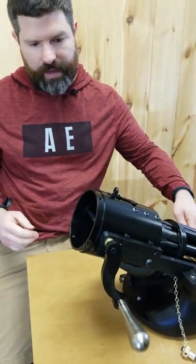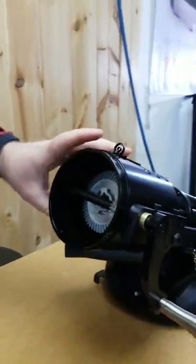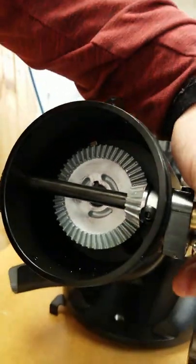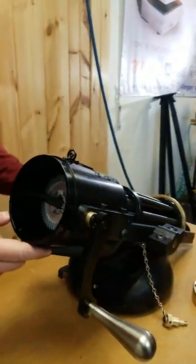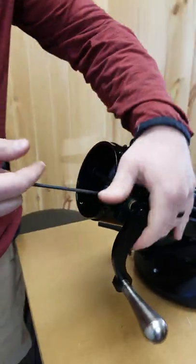If you look at the back side of your Gatling gun, you're going to see that you have your main gear and then your smaller gear for the crank handle. You're going to have this bolt that you're going to want to remove — that's where our 5/32nd Allen wrench comes in. We're going to go ahead and remove that bolt now.